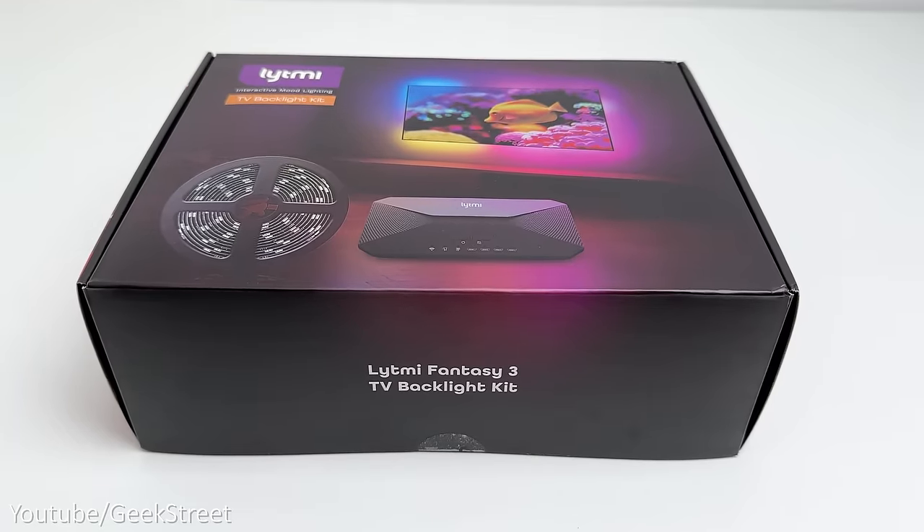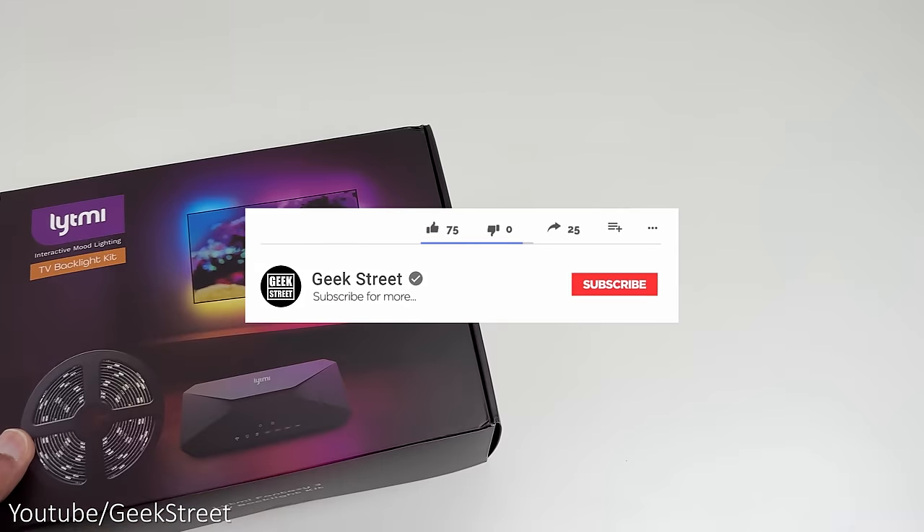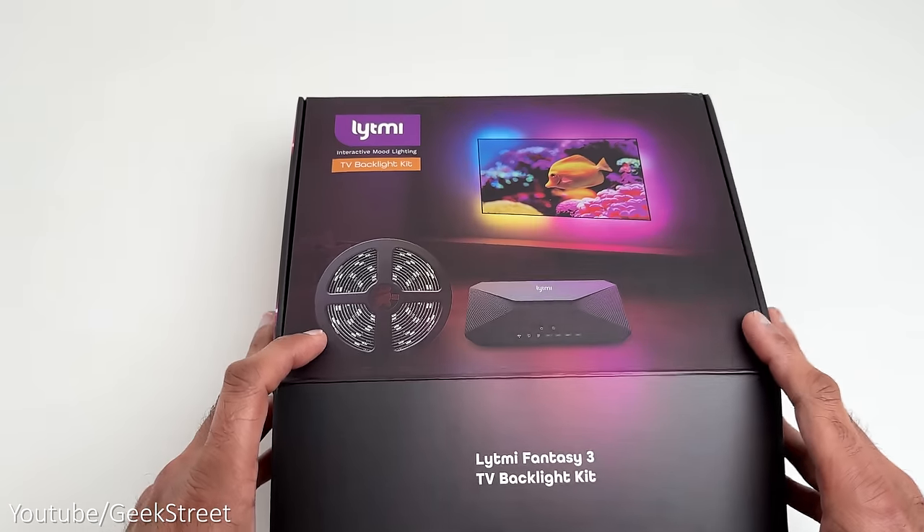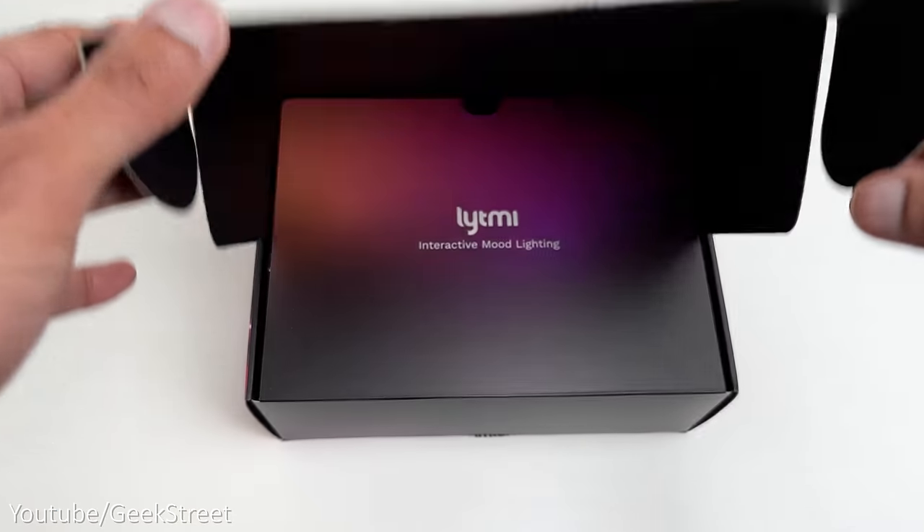Details are in the description below including purchasing links. If you're new to the channel, hope you can support me by subscribing and hitting the bell icon to get notified of my next release, and if you have any questions leave a comment below.